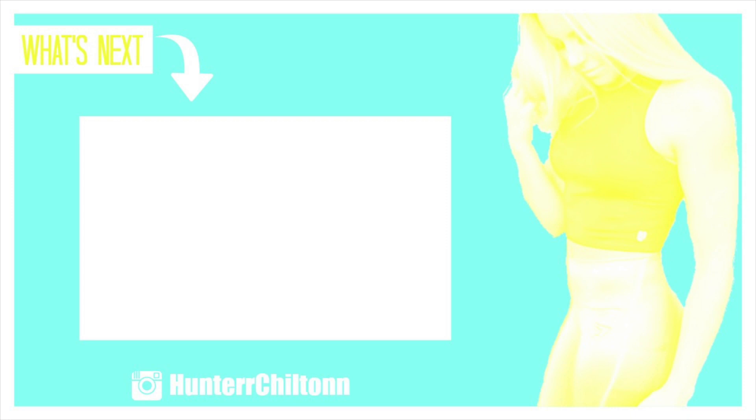I really hope you guys enjoyed this video — give it a thumbs up if you did, and I will see you guys in the next one. Bye guys!